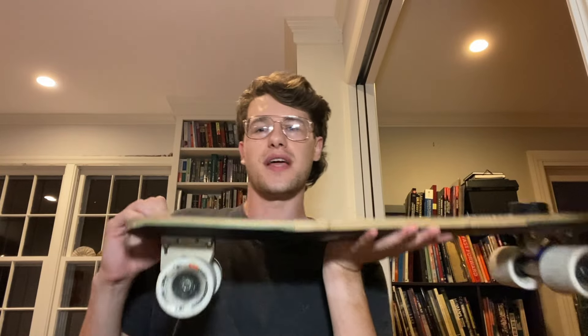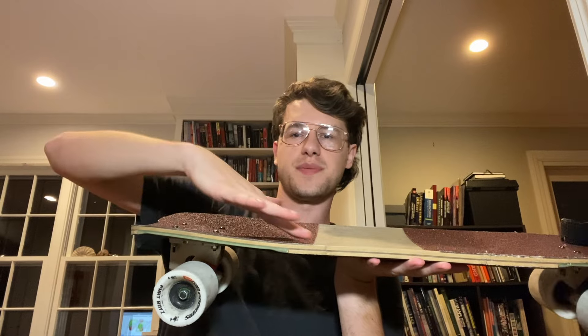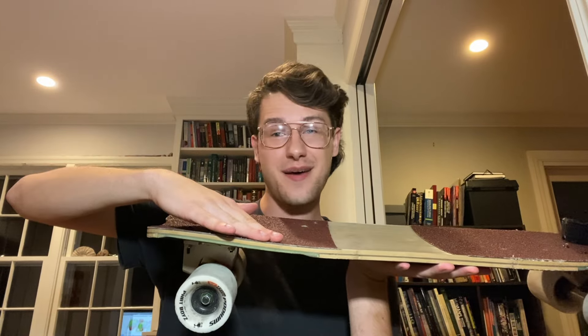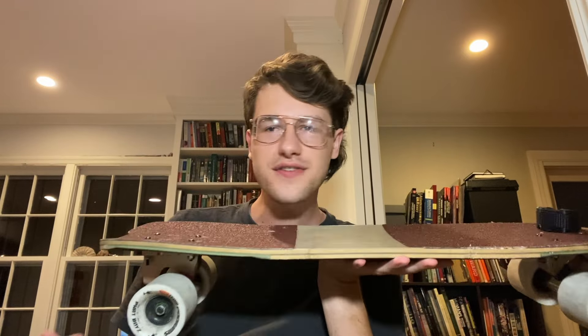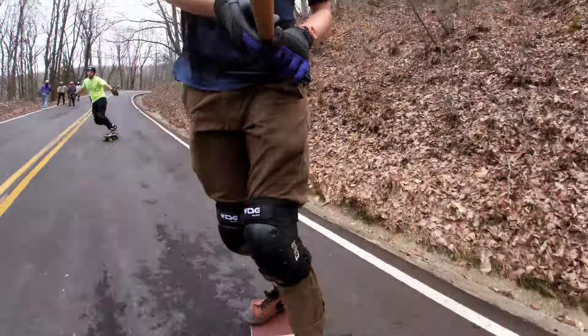A lot of boards that have tails have a very specific transitional point where it's like, if you're not standing there, you're messing up — too far forward or too far back. This really gradual slope allows you to adopt a number of different stances, and this board is going to be a nice platform for a lot of people in that way.